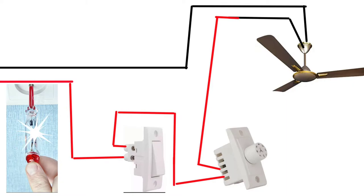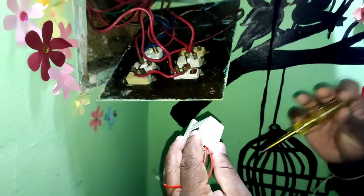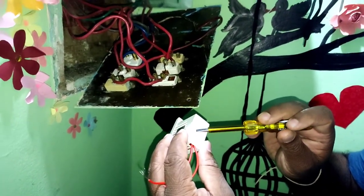Now the fan cable is connected. This is how it works - I want to show you the picture here.